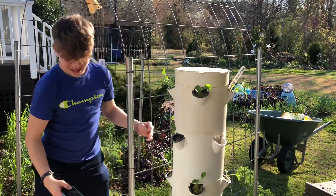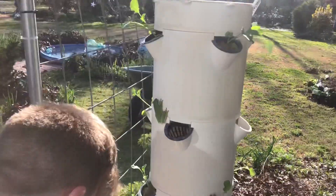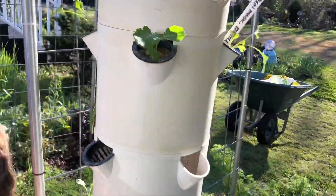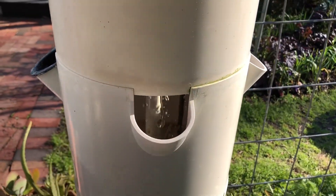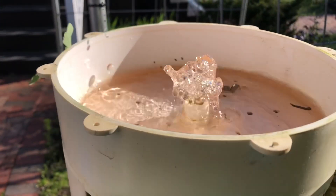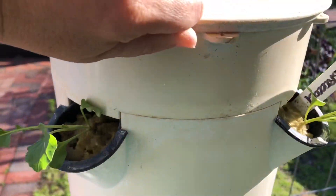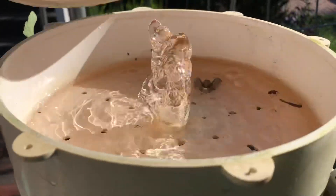Aiden's become a really good photographer — he's been capturing all these tree frog photos. You can see the Tower Garden is running. See where you don't have baskets, the water runs through — it's a water pump that pumps it up just like a fountain and then gravity feeds it down. And you can see that nutrient solution makes the water a slightly amber color.